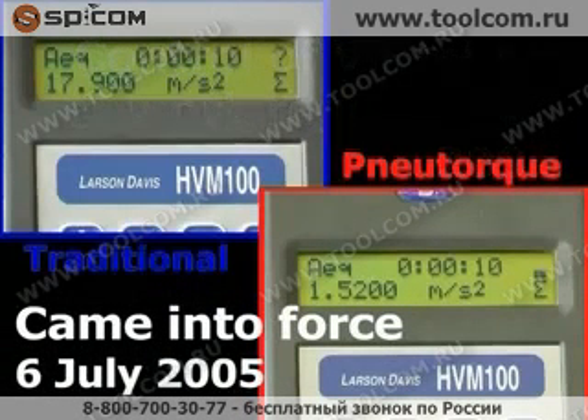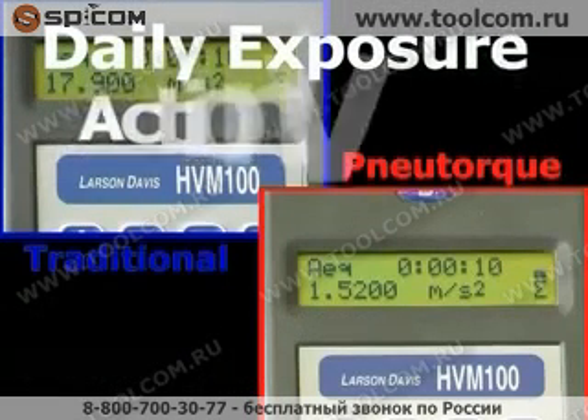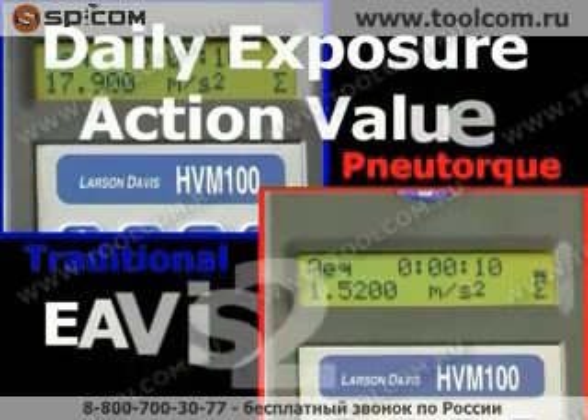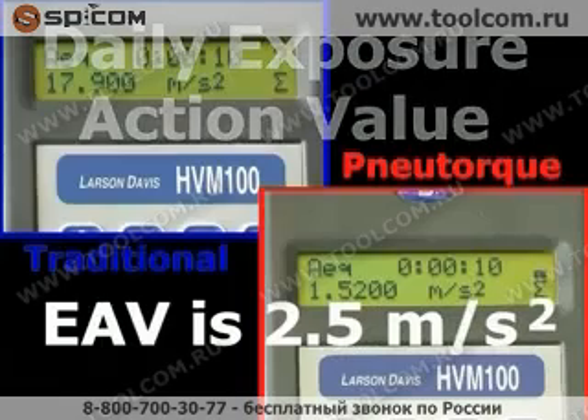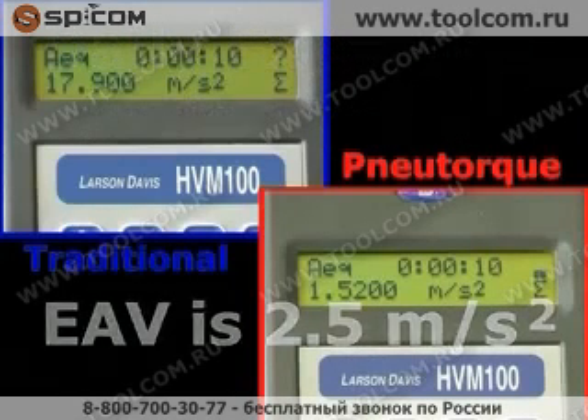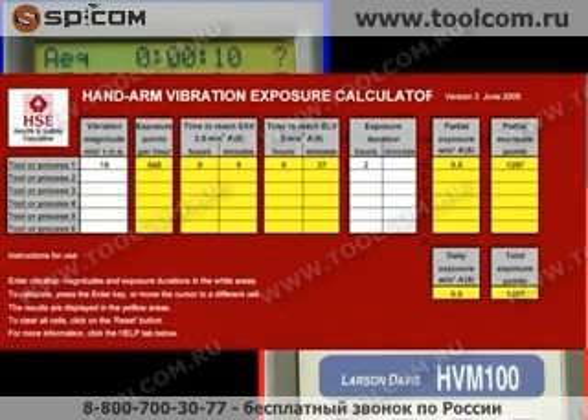For hand and arm exposure, it defines a daily exposure action value of 2.5 metres per second squared, above which an employer must provide health surveillance, and a limit value of 5 metres per second squared. The HSE provides a means to calculate the cumulative exposure action value for hand tools used during a typical day.